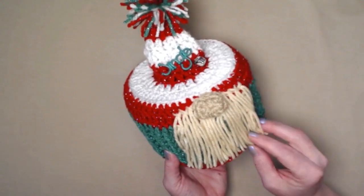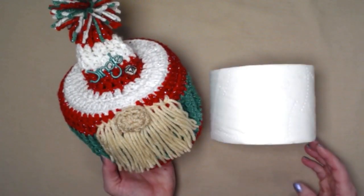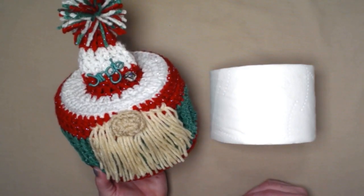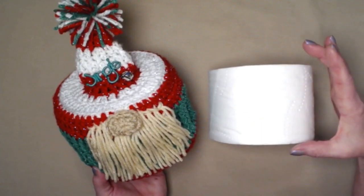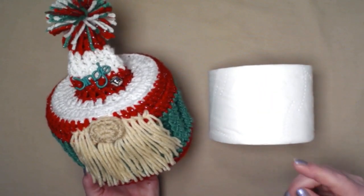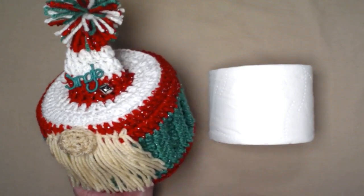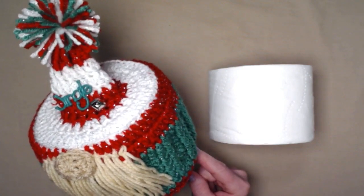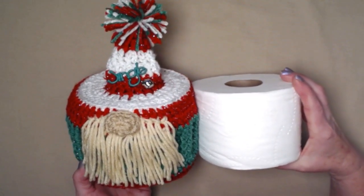I'll show you how to make that cute little nose and add a beard and make a pom-pom. One thing I did notice as I was designing my Christmas teepee cover gnome is that the toilet paper I bought a few years ago is taller than the toilet paper I've been purchasing now. So you want to keep that in mind — you don't want it to be too long. Just make sure that you test it out on the toilet paper that you have.